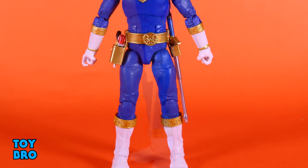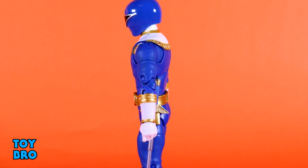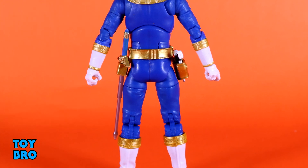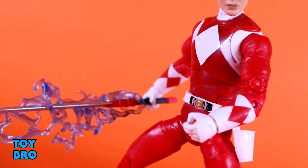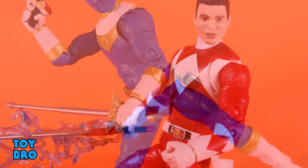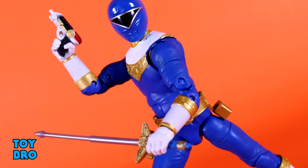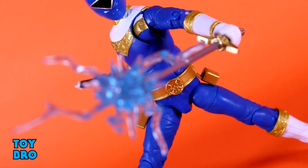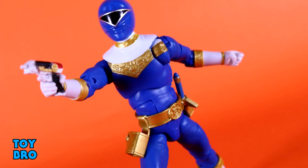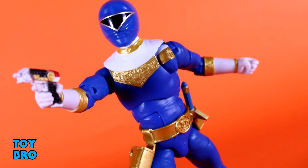He looks fantastic. The blue is really deep and rich. The golds pop against the figure, especially in contrast to the Gold Ranger. Everything about his design works really well. The articulation is completely unencumbered — he can move really well and nothing gets in the way. Where he falls flat are the accessories. The head sculpt for the unhelmeted head is just off — it doesn't really look like Steve Cardenas. And the sword is not the right version in context of it being holstered. He does have a lot of stuff though, so you're not missing anything in terms of quantity, but we're missing something in terms of substance when it comes to not having those unique tonfa weapons, because those would have really made this figure much, much cooler.